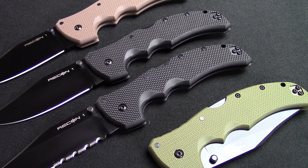Hey guys, this is KnivesPlus.com. Welcome to another walk around. We're glad you're joining us here today to look at some new knives. Thank you for taking the time.